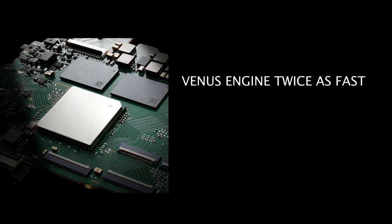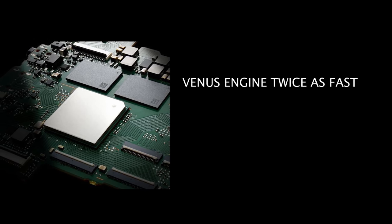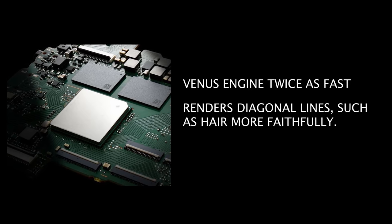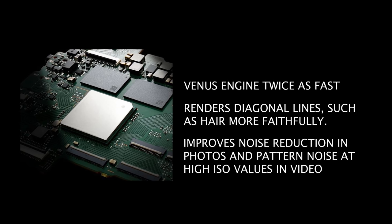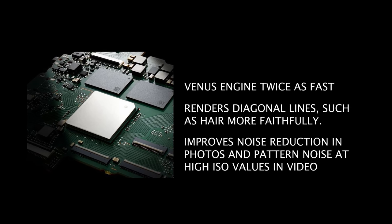The new Venus engine is twice as fast as any other Lumix model, but includes upgrades beyond speed. It renders diagonal lines such as hair more faithfully, improves noise reduction in photos, improves pattern noise, image quality, and color at high ISO values when shooting video.